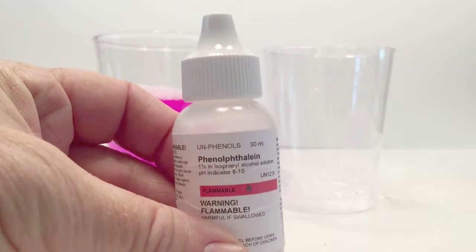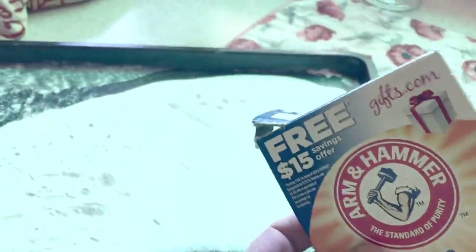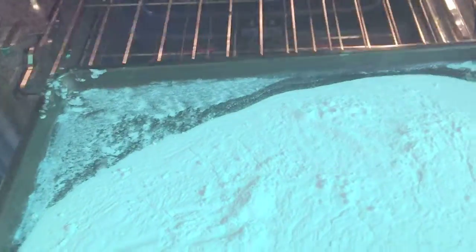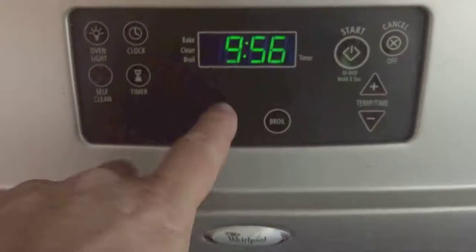First, you're going to take phenolphthalein, a pH indicator, for part one. Part two, you're going to take baking soda. You're going to put the baking soda on a cookie sheet, thin on the pan, about a cup's worth.